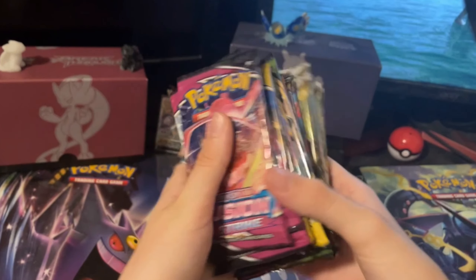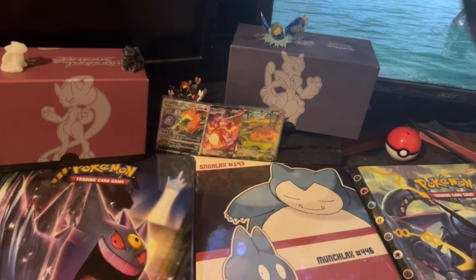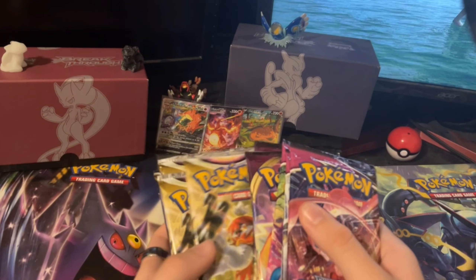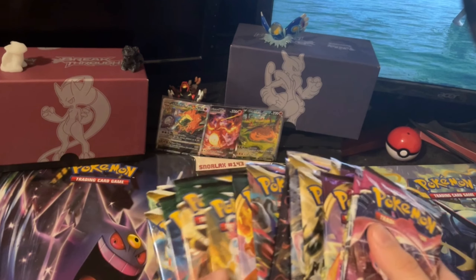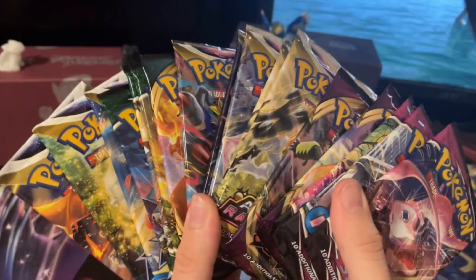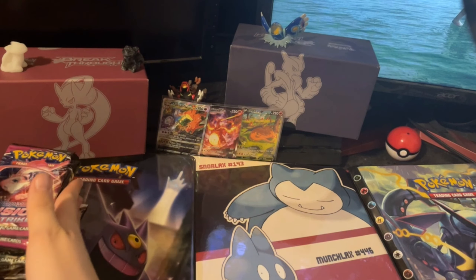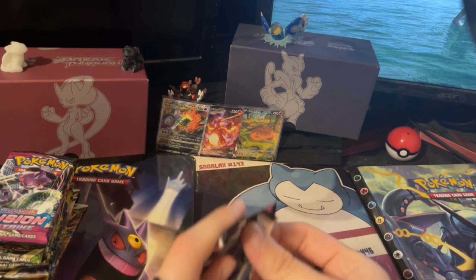Look at this absolutely massive stack — how many even is there? Just finished organizing them. We've got Fusion Strike first, then Vivid Voltage, Astral Radiance, Lost Origin, Darkness Ablaze, Evolving Skies, and finally Brilliant Stars. We've got an absolute stack here to go through — that is actually ridiculous. Let's start opening with Fusion Strike.